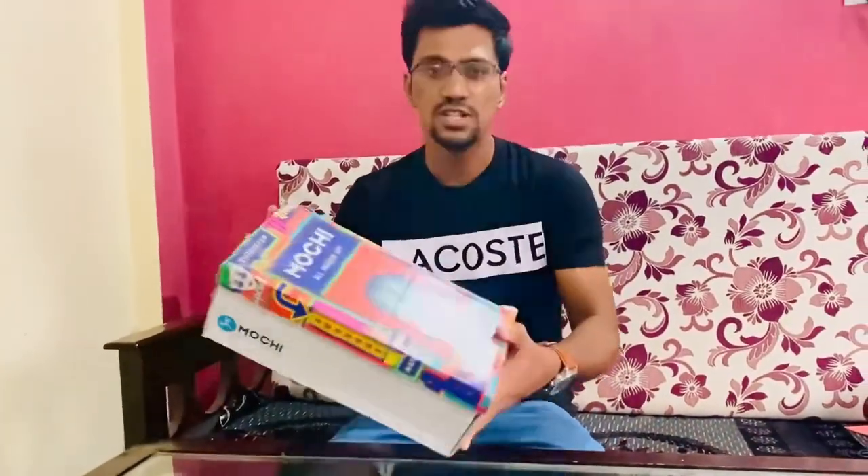Hi everyone, welcome back to my channel. Today I came up with a new review — I recently purchased from Mochi. Many of you might know it, it's called the Mochi brand. Without wasting time, let's get started.